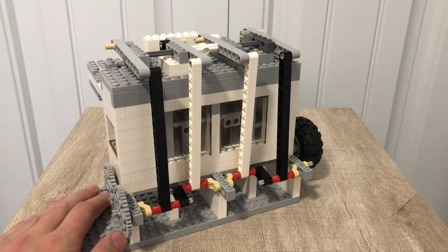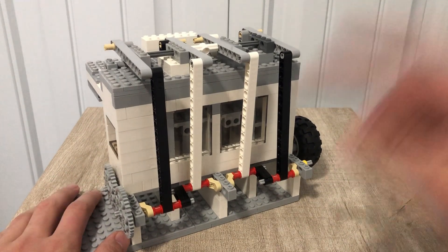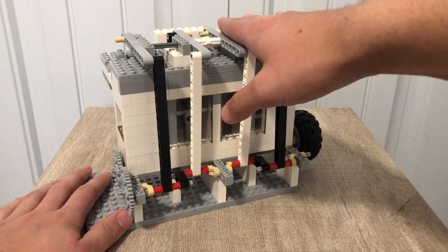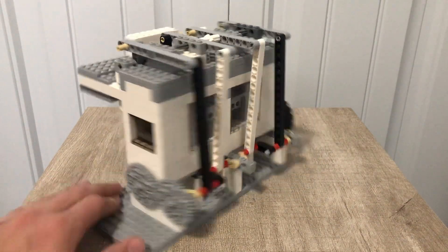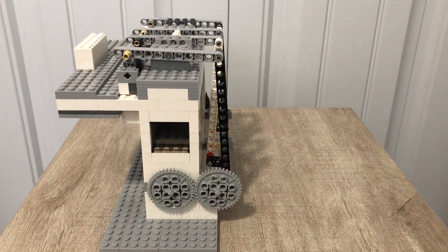If you want a tutorial, let me know in the comments, and if we get 25 likes I'll do a tutorial. I'm also thinking of maybe seeing if I can hook up a vehicle to this and see how well it runs. But first, let's look over some of the aspects of this engine and then watch it run.